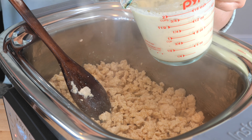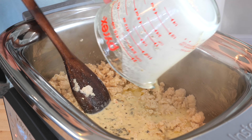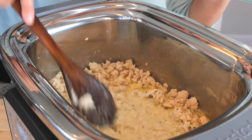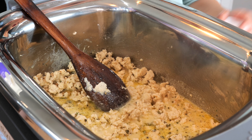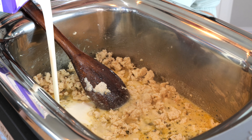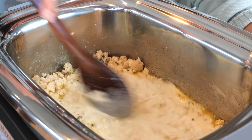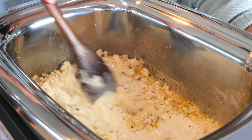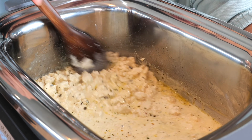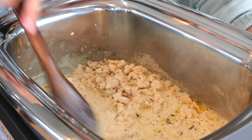Next you want to add all the ingredients we combined. Depending on the quality or brand of ground chicken you use, you might need to add a little bit more heavy whipping cream — about half a cup more — because you want your chicken to be super tender. Make sure that when you're mixing you scrape the bottom of your pot, because you want all that flavor to come through.